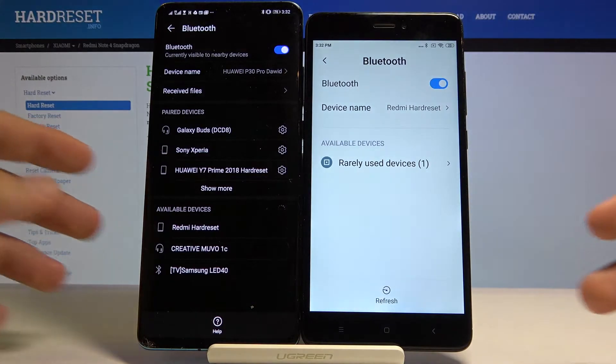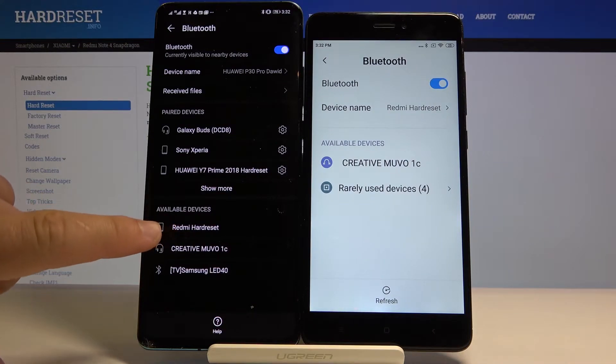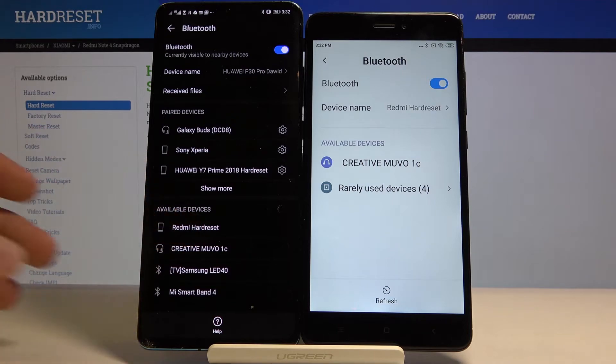Right now the devices are looking for each other, so we have to wait a little bit. And now I can see on my Huawei P30 Pro the Xiaomi Redmi Note 4 appearing, so let's click on it.